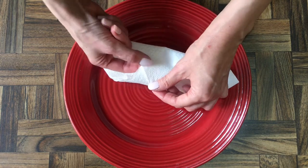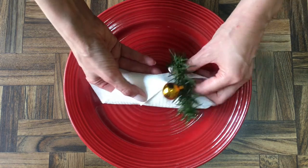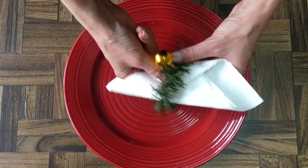For the napkin, it's pretty self-explanatory. I'm just going to fold it into a shape like this and then just place my napkin there.